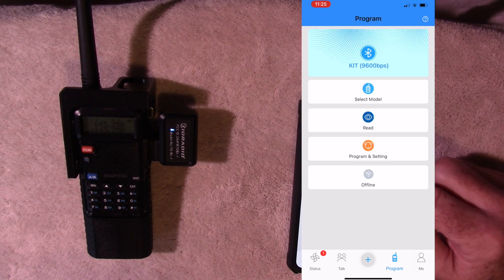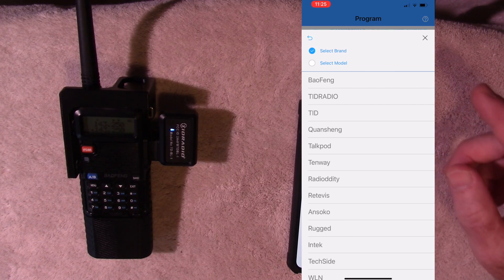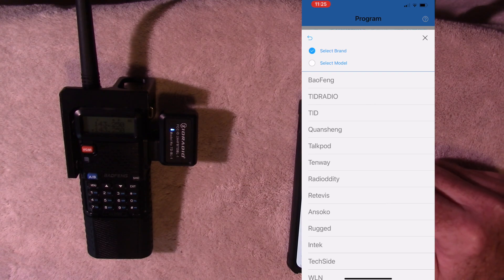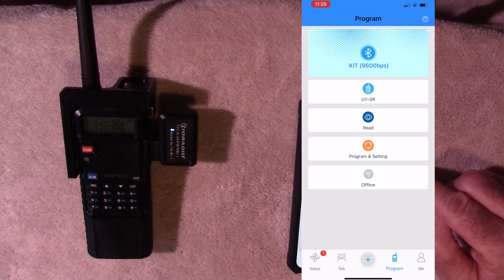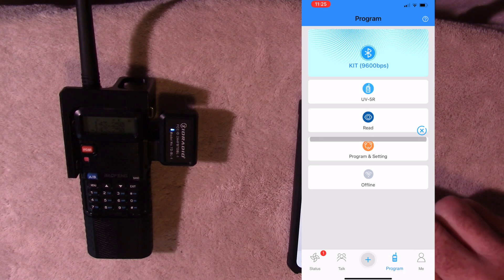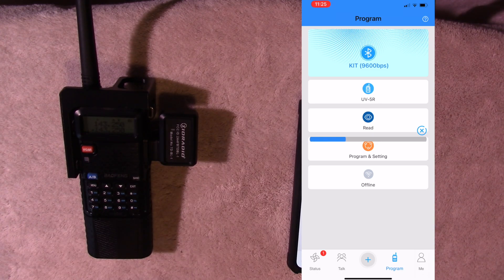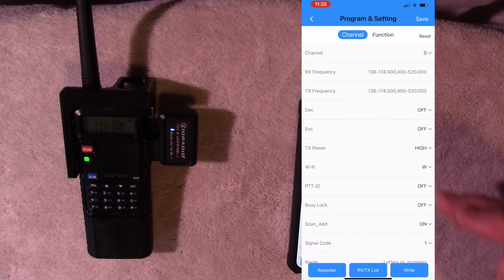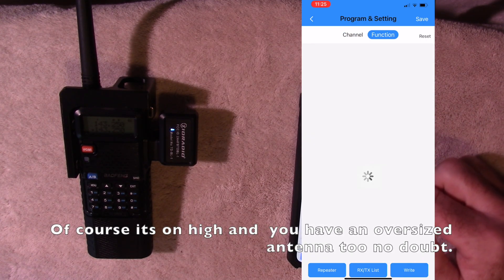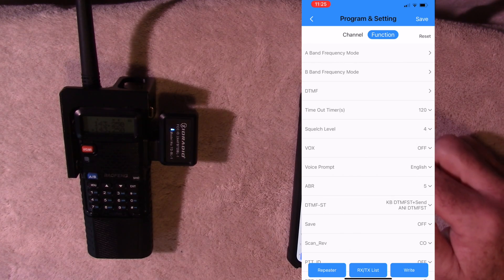Now you can see it is connected. We next need to select our model. There are a number of different models here and this list increases all the time. So I'm going to select the Baofeng UV5R, the Mighty UV5R. Now you can see it knows it's hooked up to a UV5R. Next thing I'll do is read off of this radio — just tap the read icon here. You can see the blue light blinking. Blue lights are good, blinking's good. Status bar goes all the way across, and now it has the contents of the radio on my phone. I've got the power set to high.